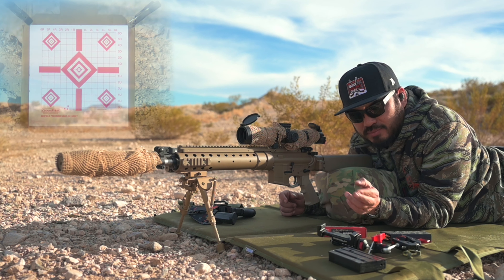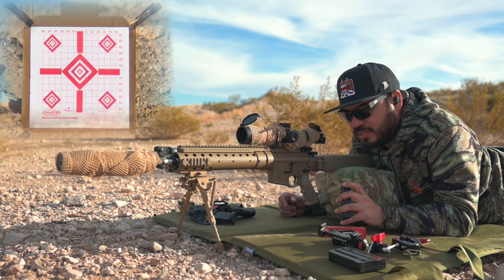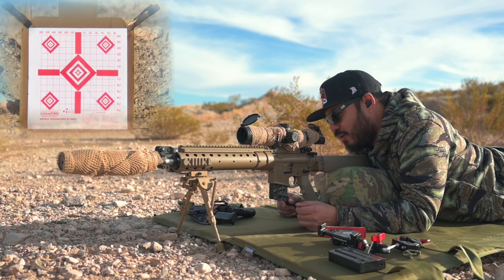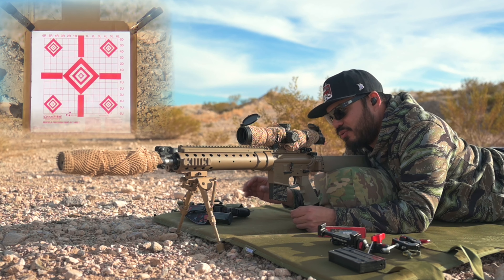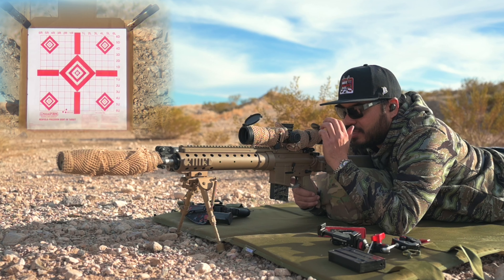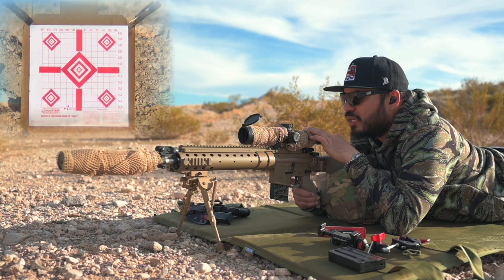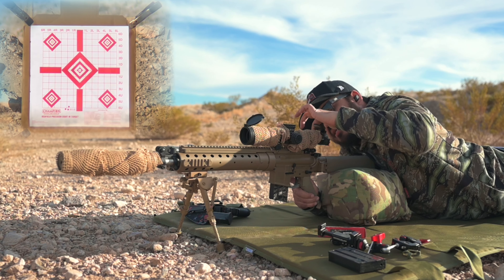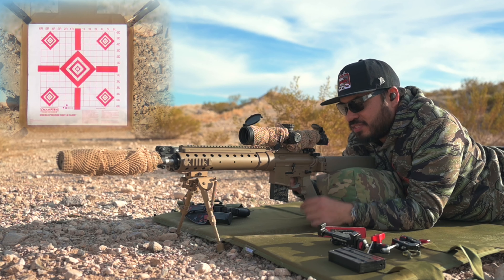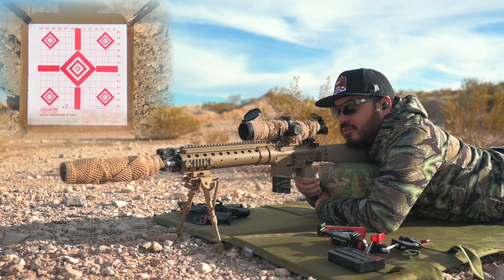Haven't shot it yet out of this gun, so hopefully we're on paper from our previous video. They're tiny holes so hopefully you can see them through the spotting scope — it's magnified at 60. I'm using the Primary Arms GLX 2.5 to 10 with the Primary Arms ACSS Griffin MIL reticle — the same optic I use in gas gun matches. All right, let's do it.